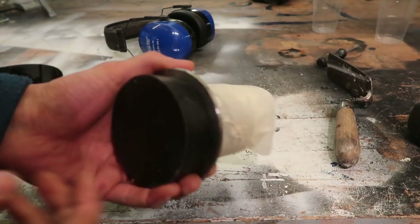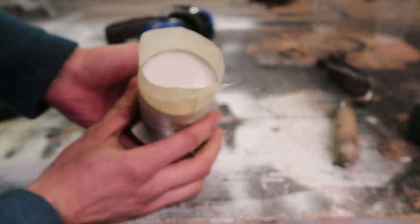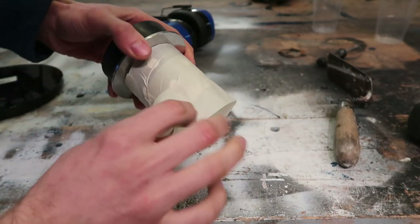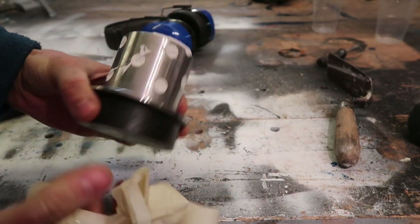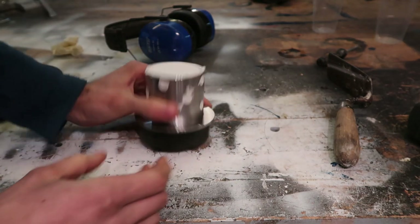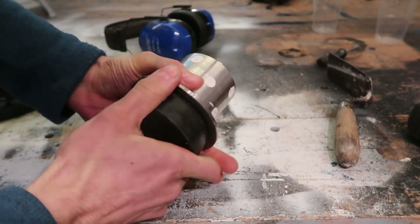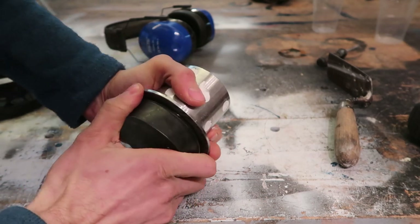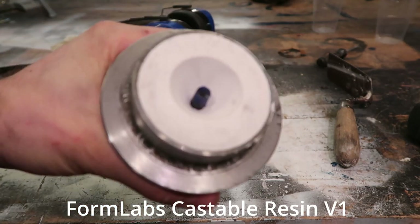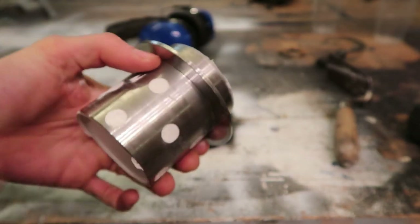Alright guys, check it out — so this is the invested flask. It's been sitting for about two hours now since I invested it this morning at around six. Let's unwrap it — that's just masking tape. Seems to have held; it kind of leaked through in a few places but that shouldn't be an issue. When we pull off the bottom here we should see the sprue of the model that's inside. That's the sprue — just under that is the model.